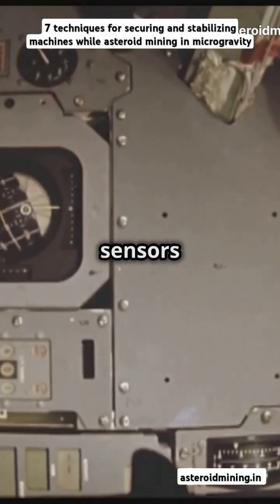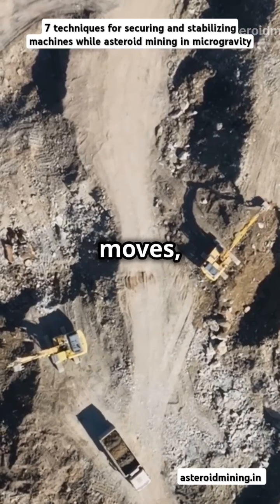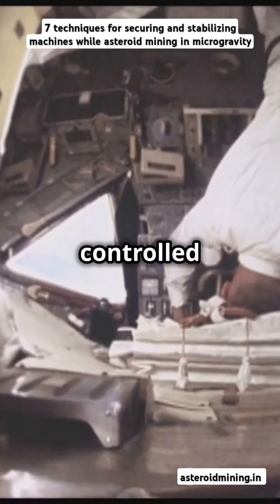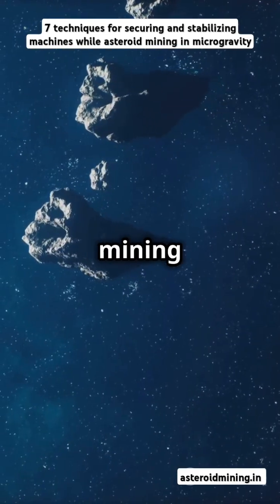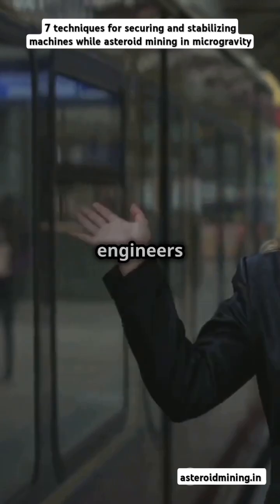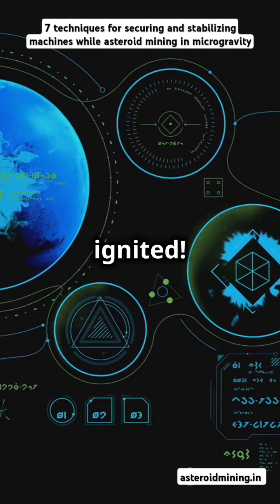Active control systems, loaded with sensors like accelerometers and gyroscopes, constantly monitor our moves, ensuring each mining penetration or twist is met with a smooth, controlled counteraction to keep mining equipment stable on an asteroid. Until next time, sexy engineers — visit asteroidmining.in and keep those brilliant minds ignited.